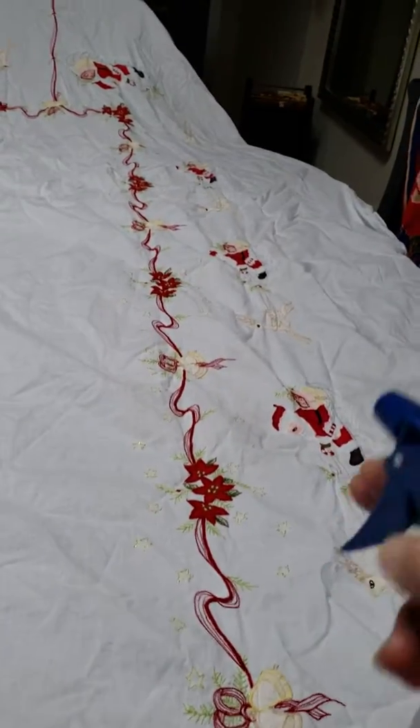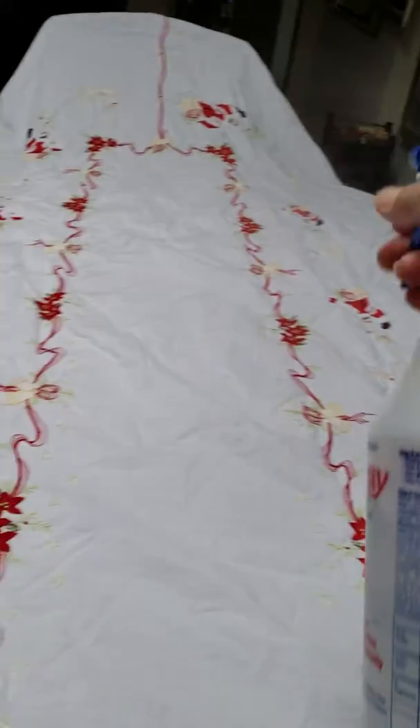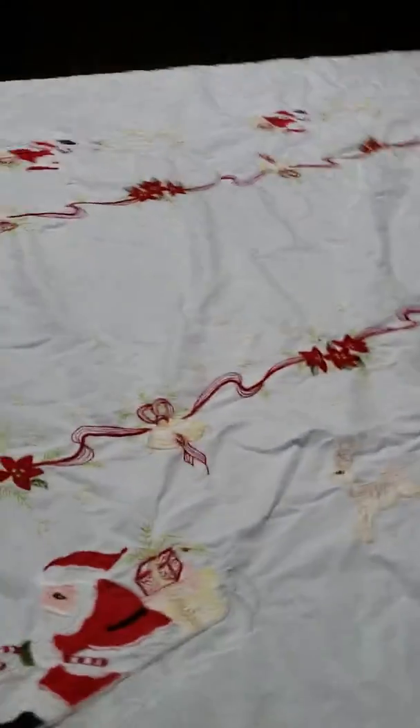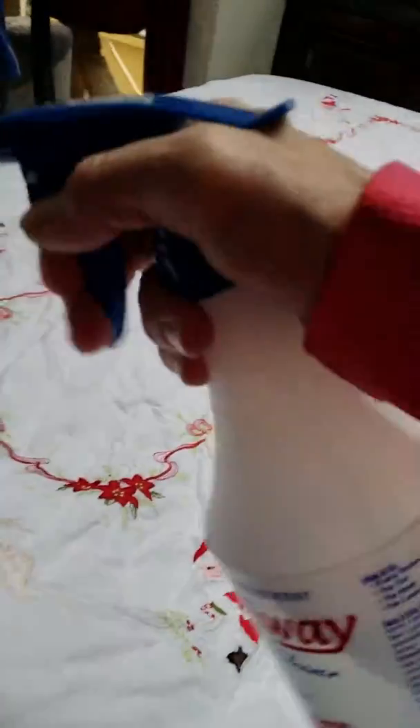I'm going to set the sprayer on mist and mist the tablecloth. You can do this with sheets and quilts, any kind of bedding, because Spray Away is pH balanced and non-toxic. It doesn't leave a film and will not react with the skin.